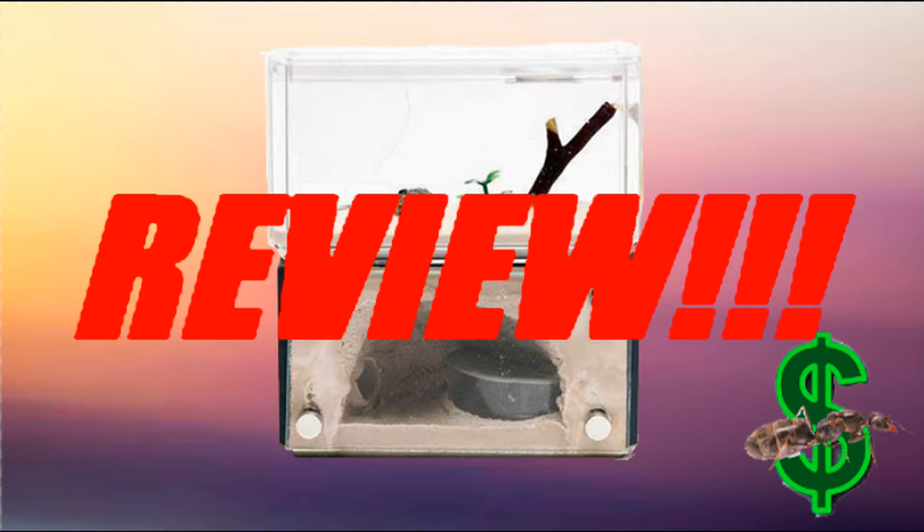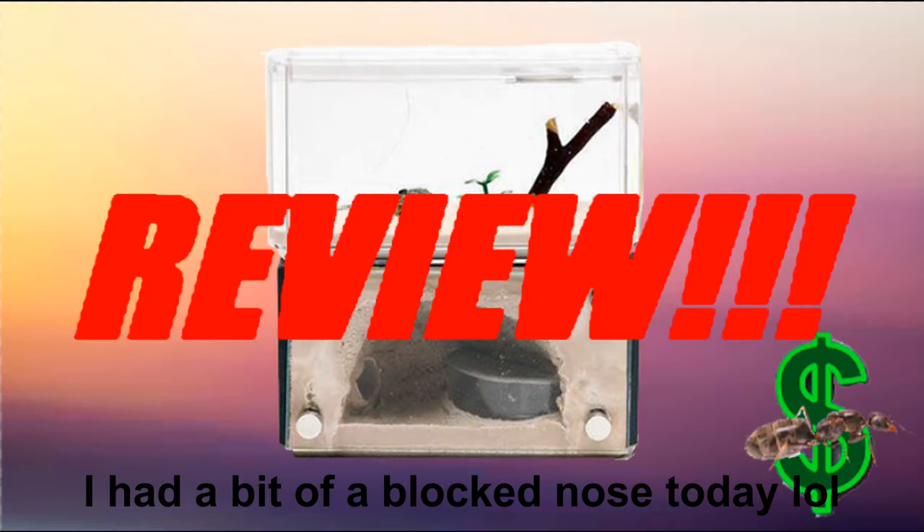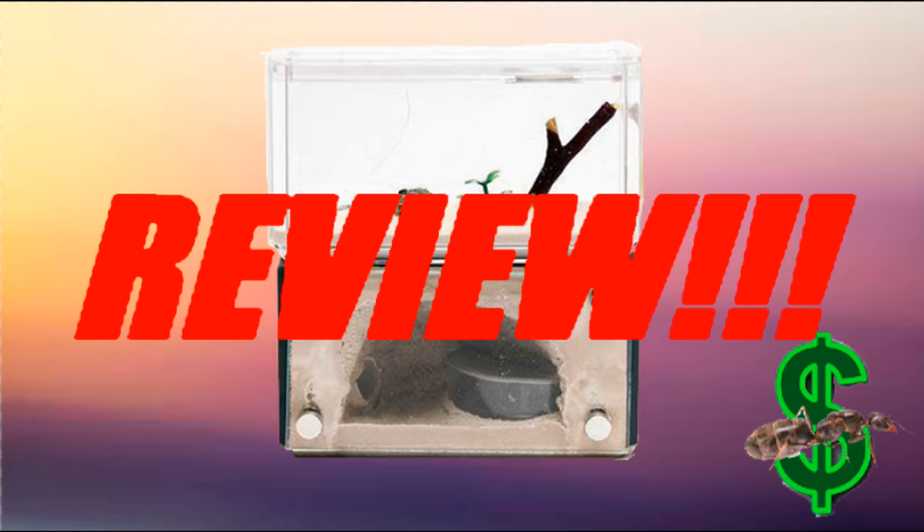Hey guys and welcome to another AntCo review. This time I'll be reviewing pretty much the most famous ant keeping product to ever be sold, the Mini Hearth from Tahoe Lands. Enjoy!